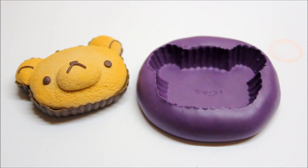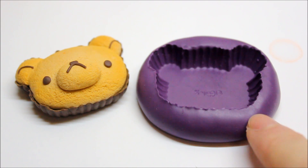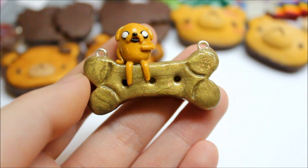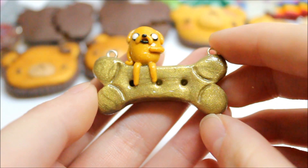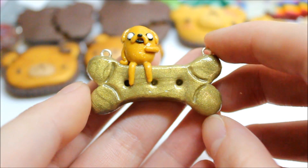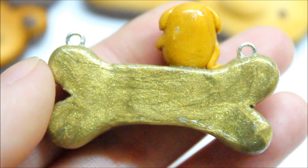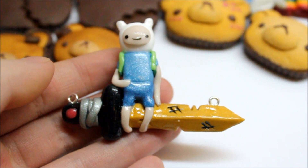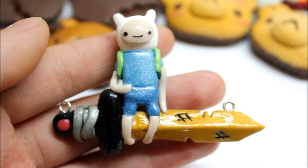If you'd like to see a tutorial of this charm, feel free to ask in the comments — though you'd probably need the mold. I'll try to make one without using a mold if you guys request it. Then I made some more charms inspired by Etsy: Jake on a dog bone — I saw this on Etsy for about $40 and I'll link it in the description, but I also have it listed on my Storenvy. Also inspired by the same Etsy seller, I made Finn sitting on a sword, which is also available on my Storenvy.